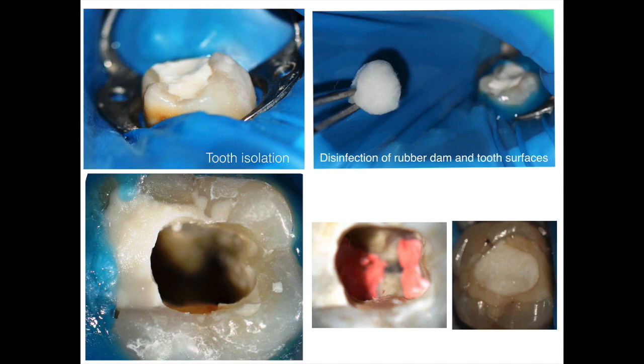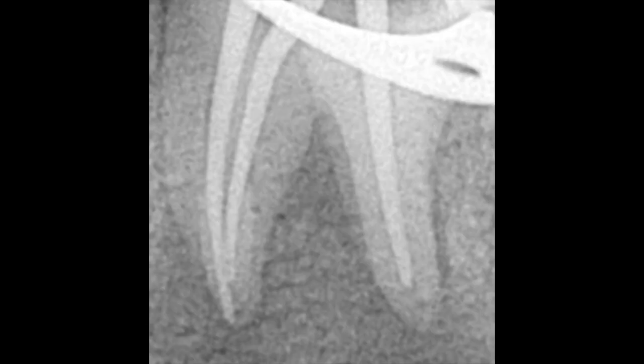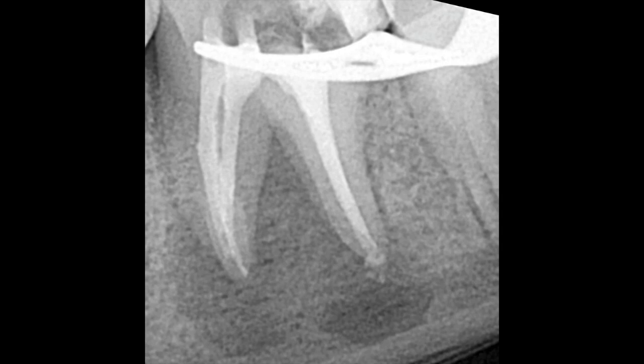Following obturation, glass ionomer was placed and the patient was recalled. The cone fit is shown here, and then the technique involved injecting the sealer directly inside the canal — essentially the squirt technique, using an injection gun to fill the canals. However, this is a very advanced method requiring a microscope so you can see what you're doing. We do not recommend people without a scope and adequate experience to inject directly, as this could result in overfill — especially with the inferior alveolar nerve nearby, which could be very dangerous with any material.